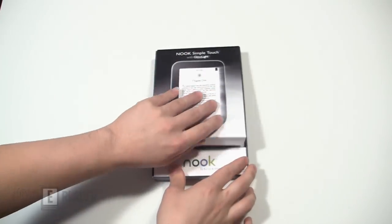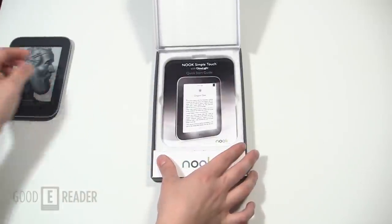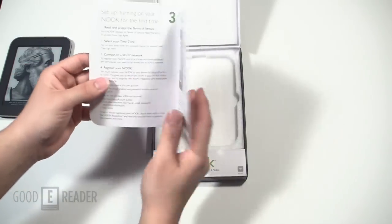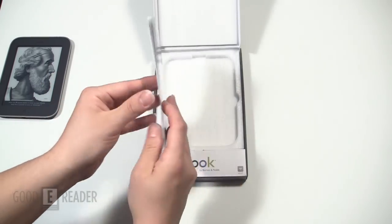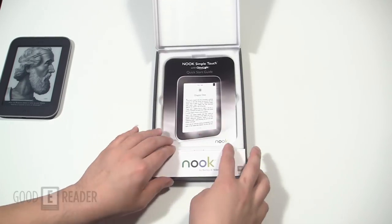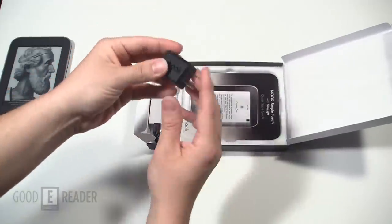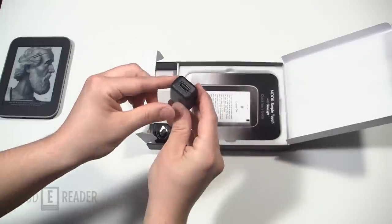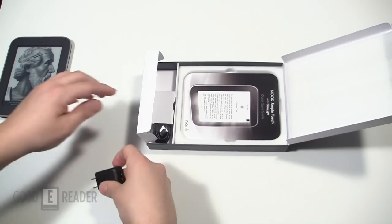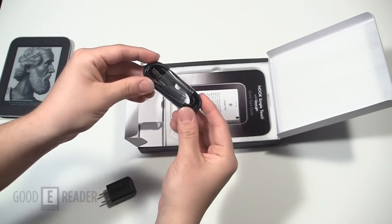Let's crack this open. First up is the user manual and startup guide — this will tell you everything you need to know about the device. Check it out before you start using it if you're unfamiliar, or dive right in and have some fun. On the bottom compartment you have the wall charger — wall outlet to USB. This can be bypassed if you want to plug your Nook directly into your computer with the USB cable.